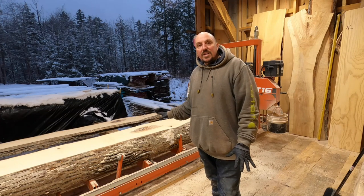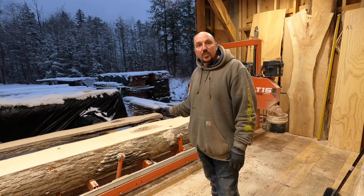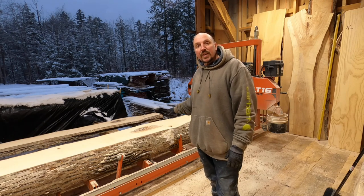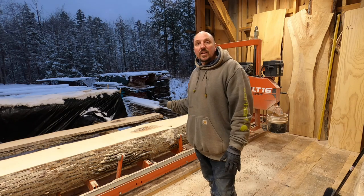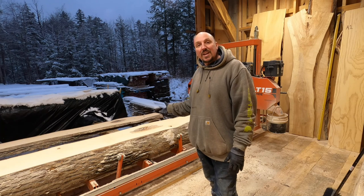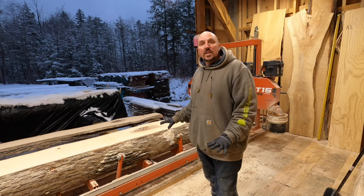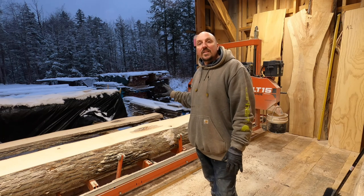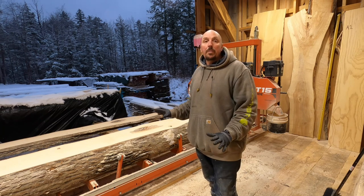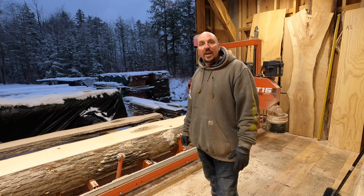Cutting down into this, it looks like this limb detail with the dark wood and the nice figure and the curl in it is going to continue at least into another two of the cuts. We're going to cut these next couple pieces at 10 quarter to see if the figure travels. For people making furniture, benches, tables — those specific details, the dark with the light, and the figure, are considered a bonus and what they're actually looking for.